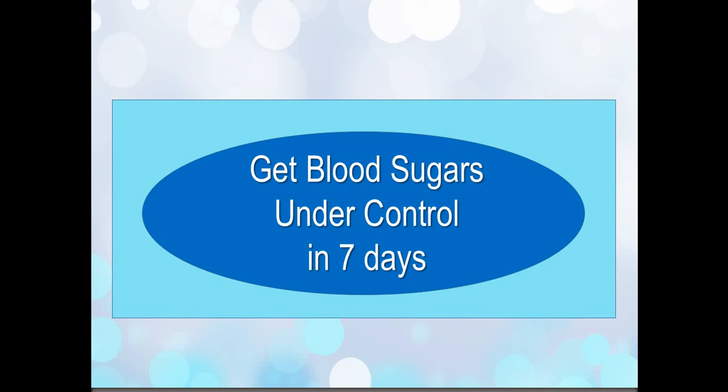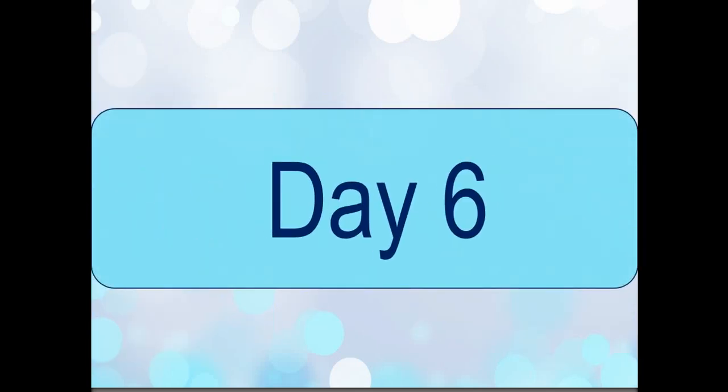Hey there, it's Mimi Chan, Registered Dietitian, Certified Diabetes Educator, and we're back for another day. Today is Day 6, Day 6 out of 7 — do you feel it? Do you feel how well you're doing and how good it is to be getting close to the end of the tunnel?